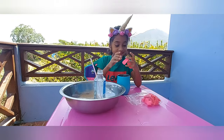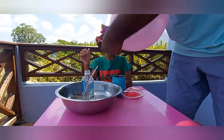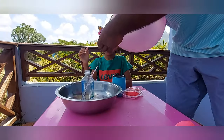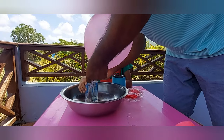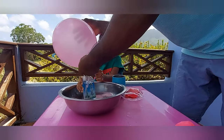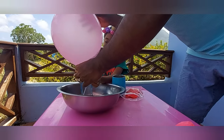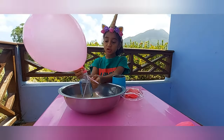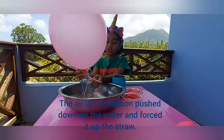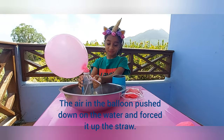Ask your parents to blow the balloon. Put the mouth over the top of the bottle. And then, when you let go of the balloon — yay, a water fountain!